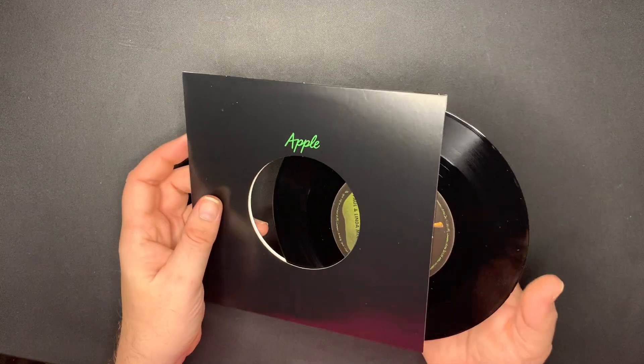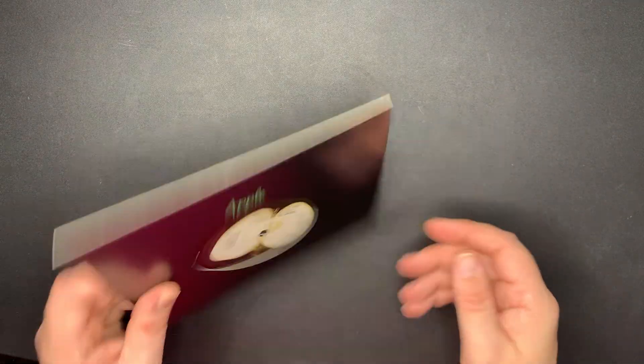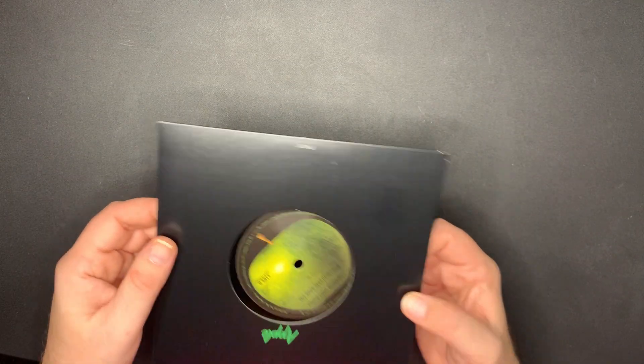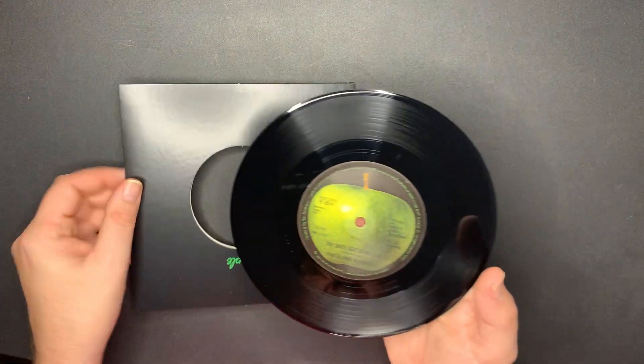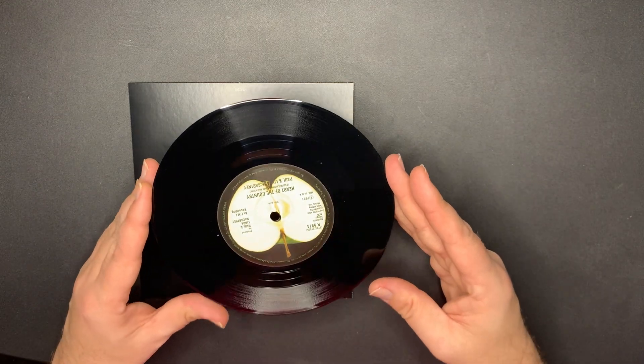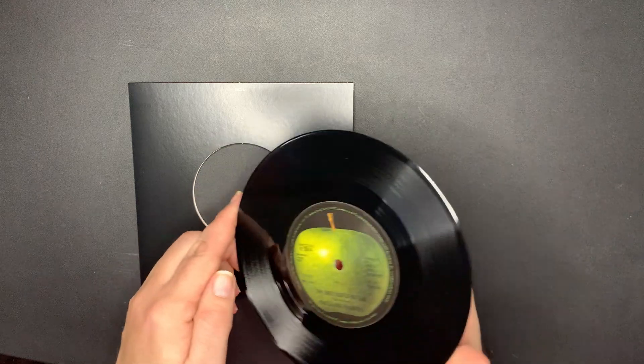I can't wait to play these - yes, I'm going to play them. Next we have 'Heart of the Country' and 'The Back Seat of My Car.' All the records look really clean so far. There are no fingerprints, smudges, or scratches on the records, but I'm only three in, so we'll see.